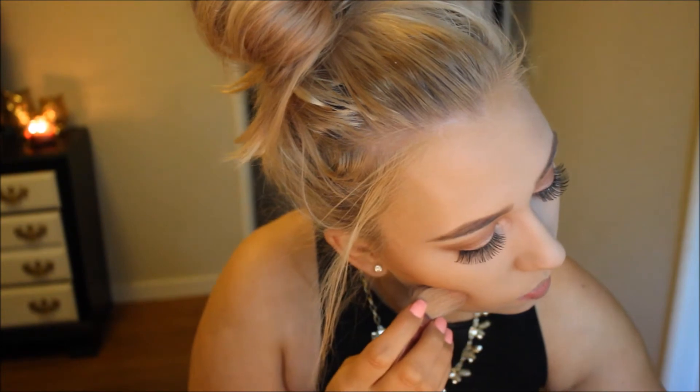Now I'm going in with my Too Faced Chocolate Soleil bronzer, applying it as both a contour and a bronzer. It's a perfect shade because it's not too warm, so it can chisel out your cheekbones while also adding warmth to your face. I'm applying that along my forehead as well, then just blending that out.